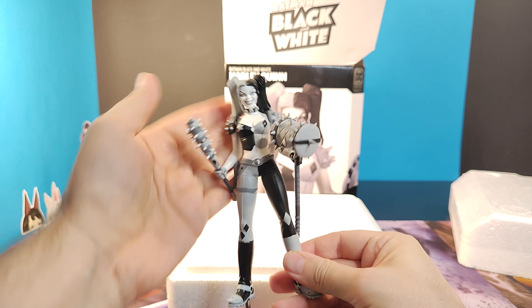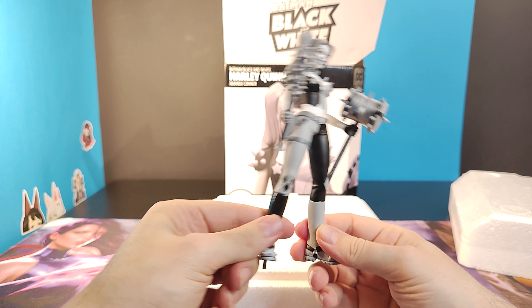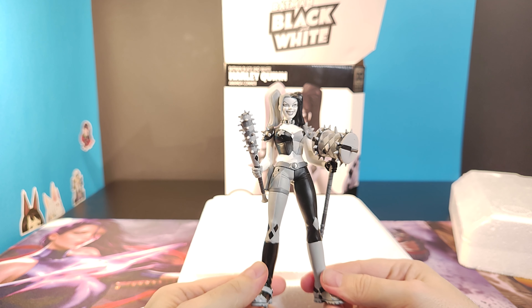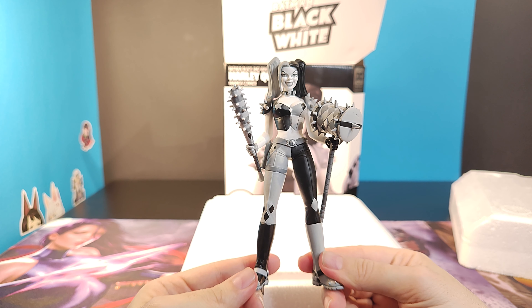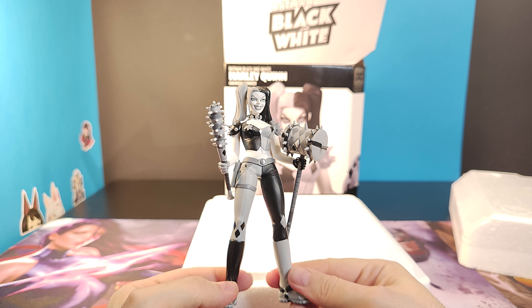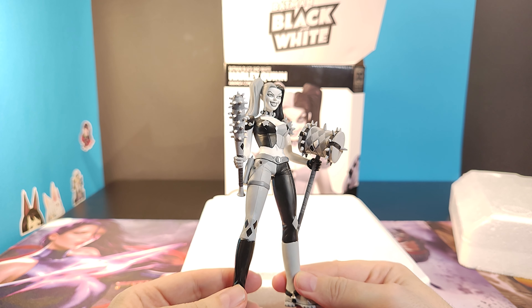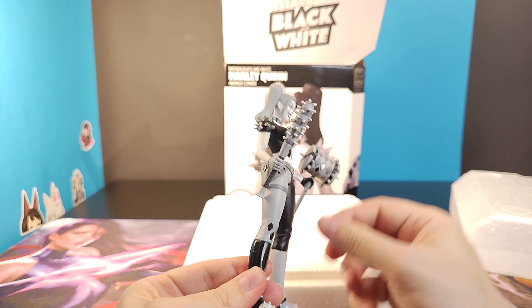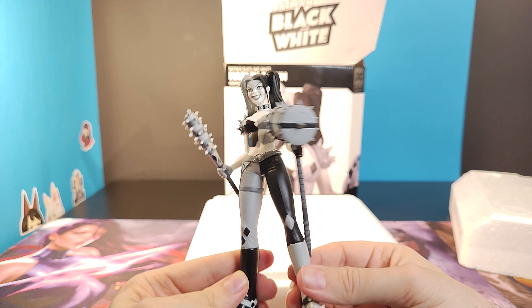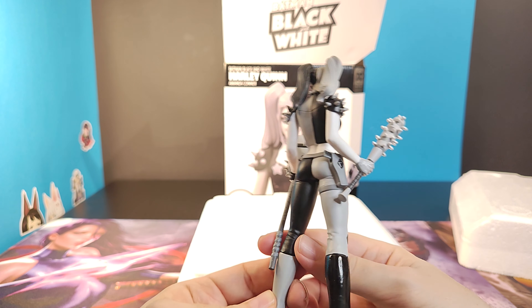Starting again from the point where we take out the figure. This is the very menacing pose, and the smile — she looks slightly more emo in the figure than she does in the picture. Her dimples seem to be a bit more pronounced in real life than on the image. Mallets and bats, very menacing. Very good detail on the figure. Her outfit looks good, no issues. But yeah, you would expect that in this price range — almost a hundred dollars.